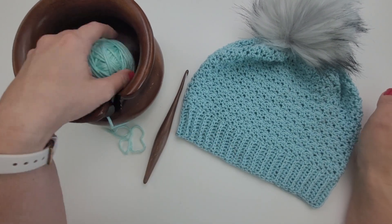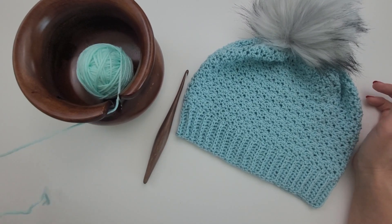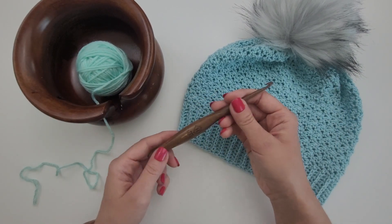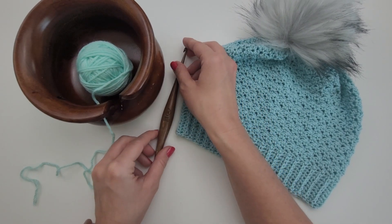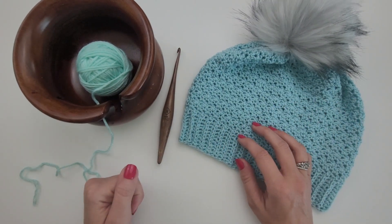For the tutorial, I'm just using a scrap ball of worsted weight yarn. This is Mighty Stitch Worsted from We Crochet. I just had a scrap ball to use and I have an H5mm crochet hook. This is a Furls streamlined wood hook. I will link the pattern to this hat as well as the yarn and the hook in the description.